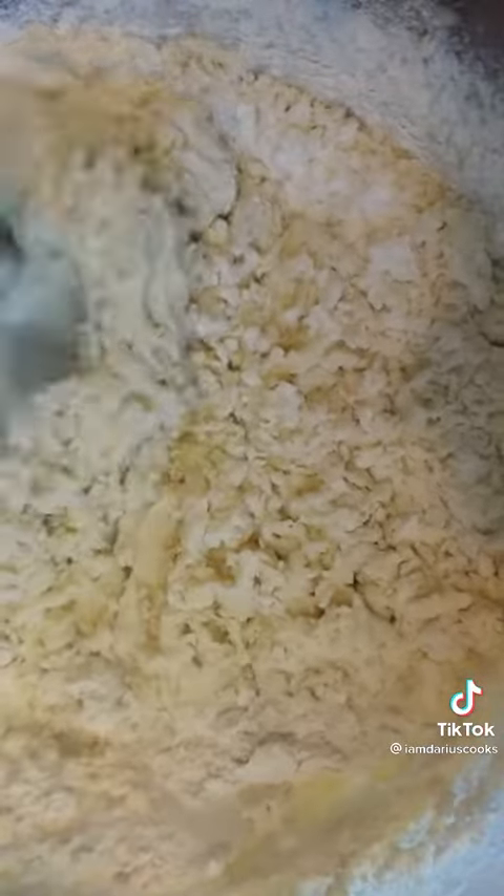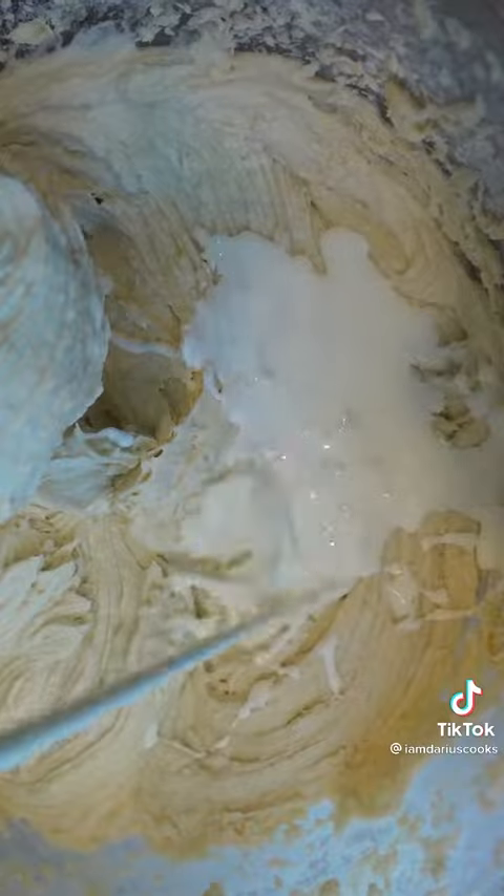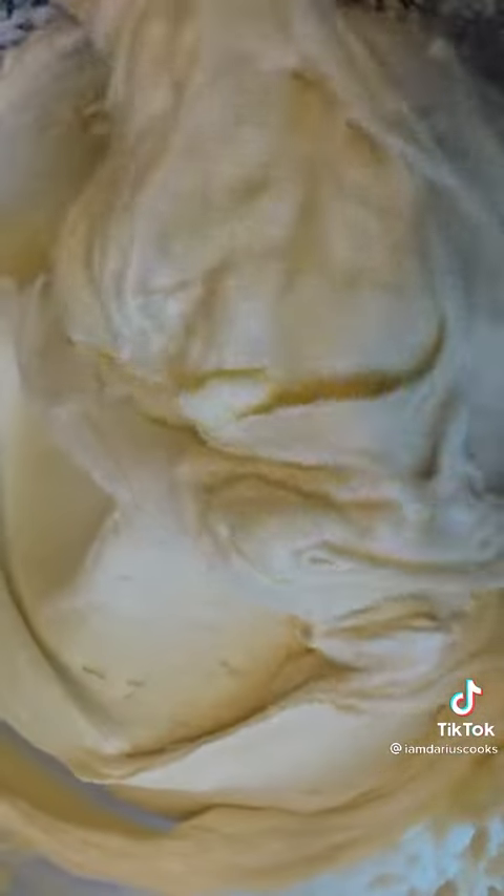Now the dry ingredients — a little bit of salt, baking powder, and then some flour until it's super thick. Thin it out a little bit with some heavy cream and you're good to go. Look at how luscious that looks.